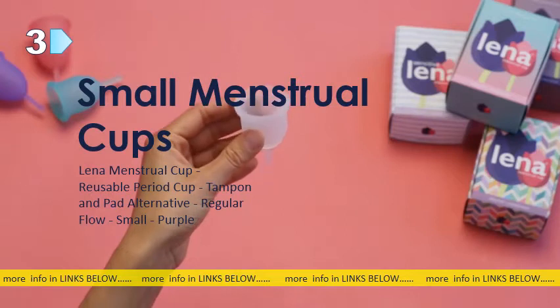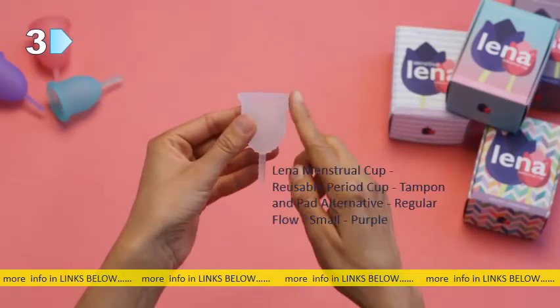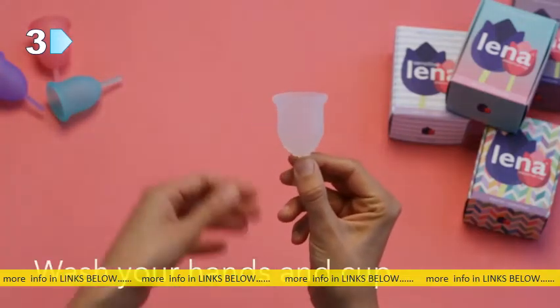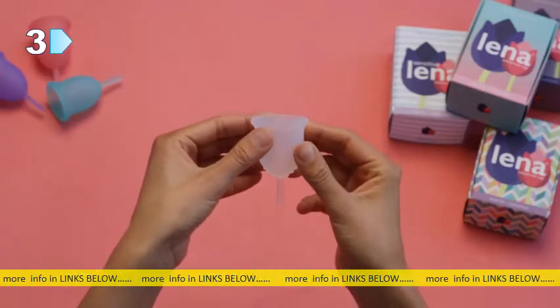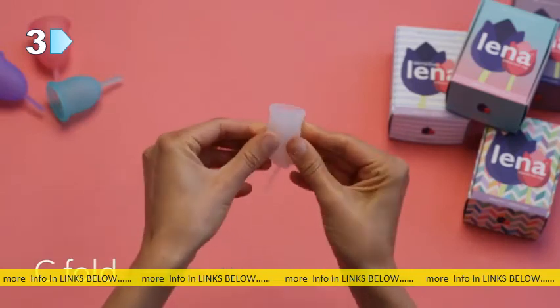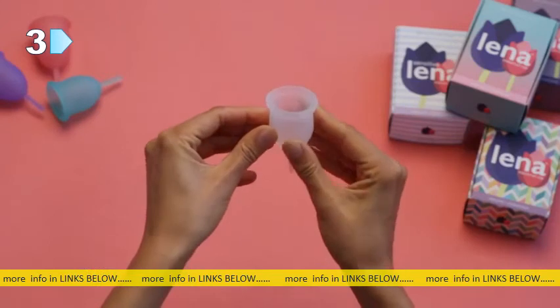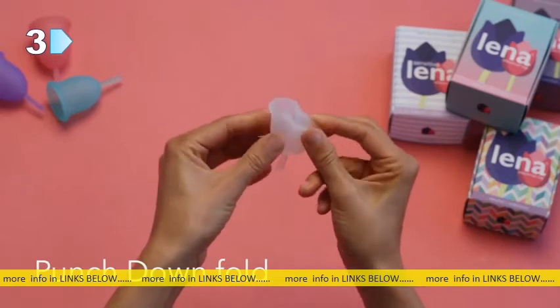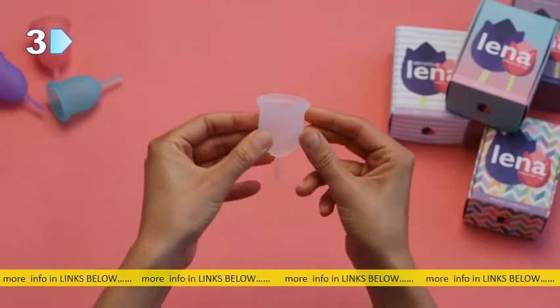This is Lena, a reusable menstrual cup that collects your monthly flow. Fold your cup using one of three main folds: the C fold, the punch down, and the seven fold.